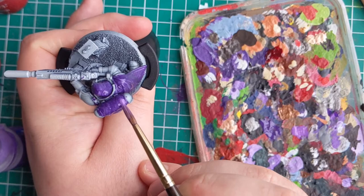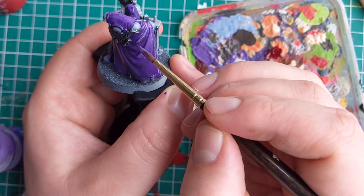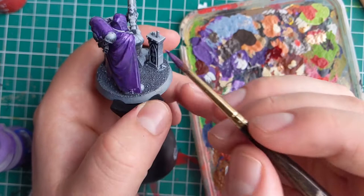Whilst the base layer is still wet, I'm going to work a lighter shade of purple into the top areas. I'm doing this to try and create a smooth transition between the light and dark areas where the light may or may not be hitting. This technique is known as wet blending, and I'm still figuring it out. You by no means have to do this — I am just using this opportunity to practice the technique.